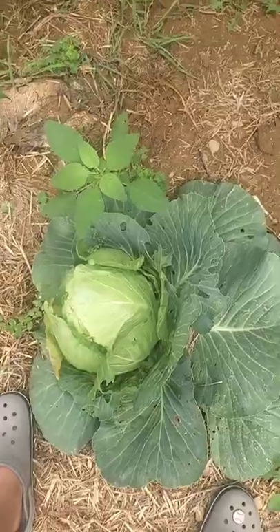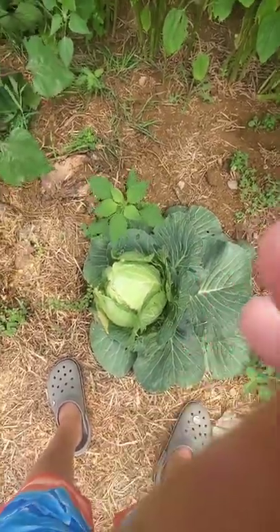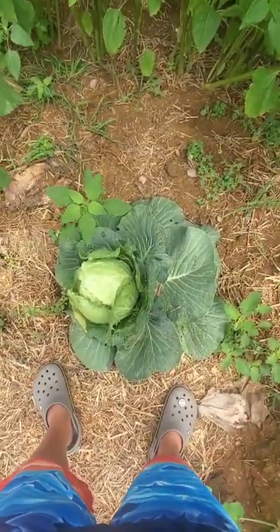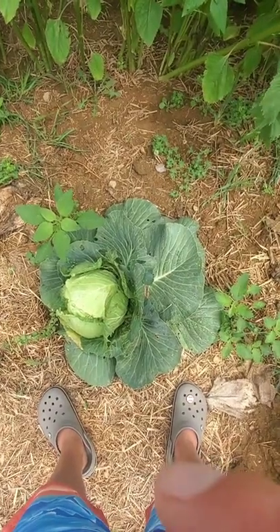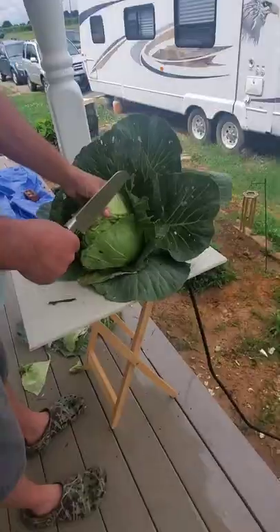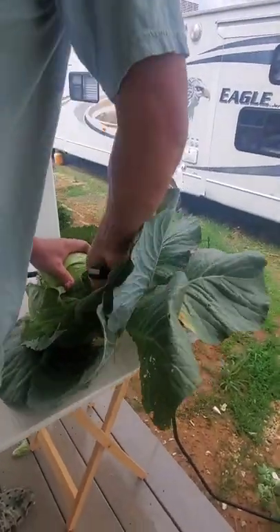Alright guys, welcome back to another video. Today I'm going to teach y'all to make sauerkraut. First, what you're going to need is a head of cabbage — it depends on how much you're making. We're making five gallons today so we're going to need more than just one head; I think we're going to need like maybe six or seven.